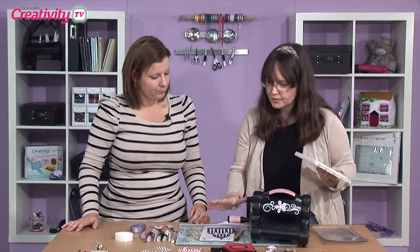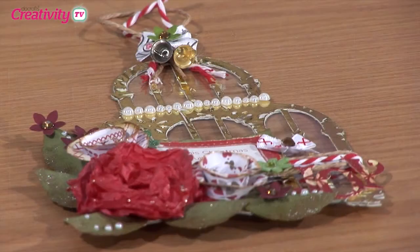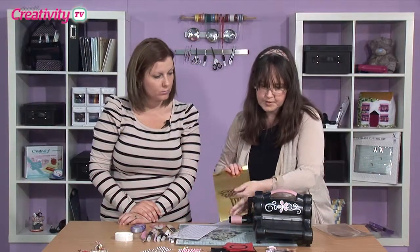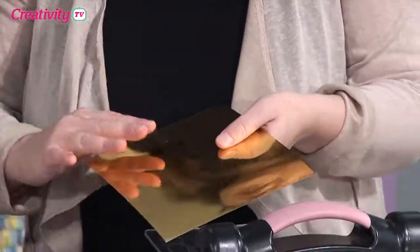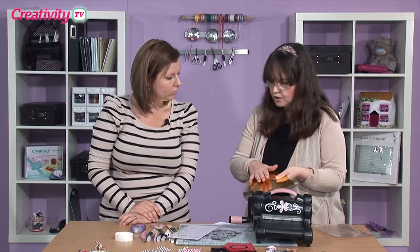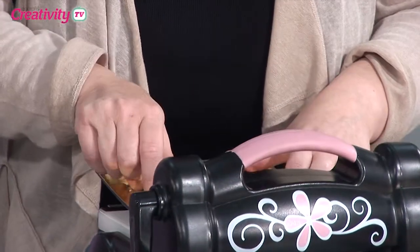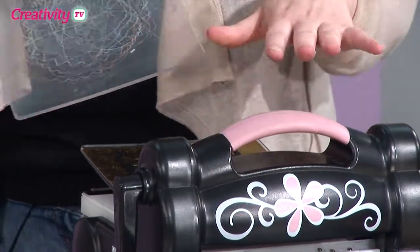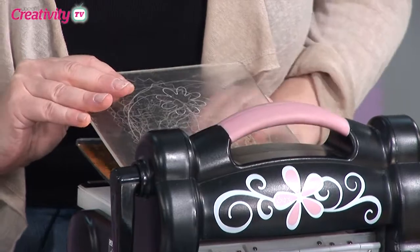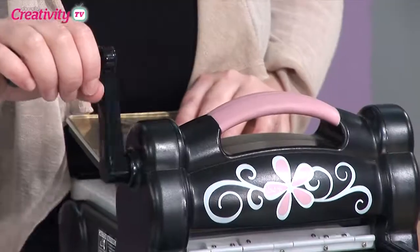So what we're going to do first of all is to die cut the birdcage itself. It's the same as normal die cutting - it's a wafer thin die, so you're going to use tab 2 on your Big Shot. I'm using mirror board here, gold mirror board. So all I'm going to do is make my sandwich with my card and my die - you put the die on top of the card and then the plate and run it through. I tend to put my die on top so I can see where it's sat when I'm running it through.